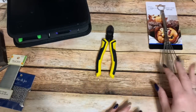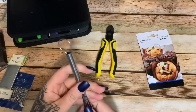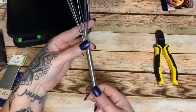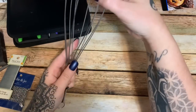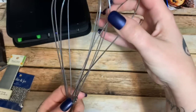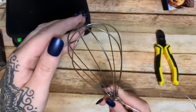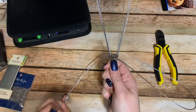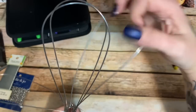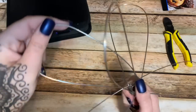First off we're going to take this label off — I left it on so y'all could see where it came from. Some of these have shorter handles, some have longer handles, it just depends on the look you're going for. You're going to grab the very outer wire and bend it down, then the next one in, then the next — we're making our wings.